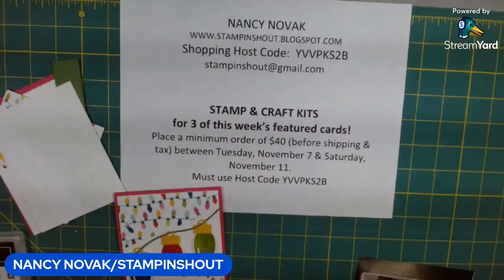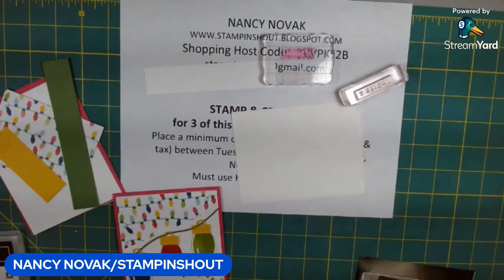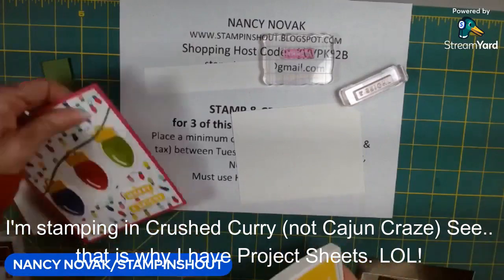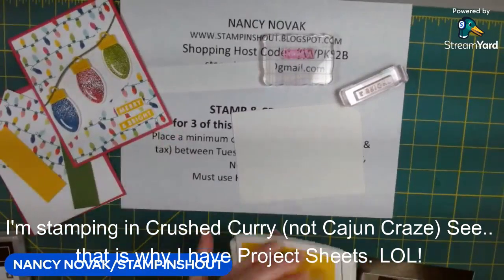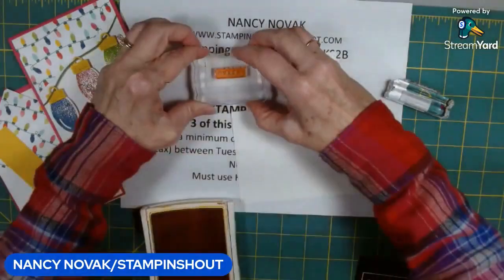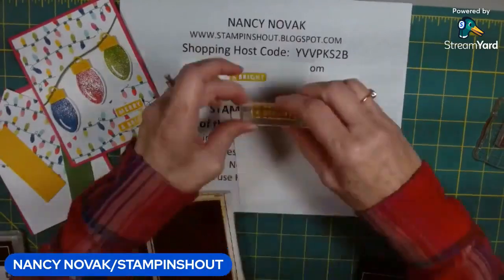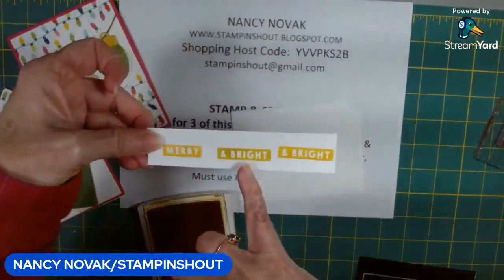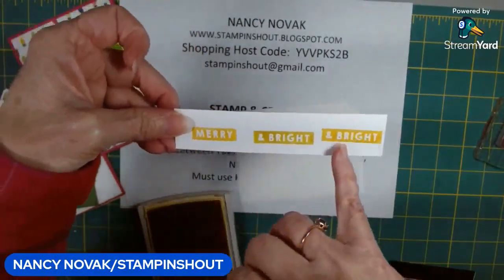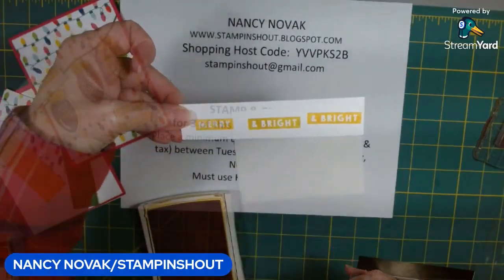Let's get started. I'm going to stamp 'Merry and Bright' in Cajun Craze — just like that. I stamped it one more time because that first one didn't look as yellow to me. So eventually we're going to cut these out, but I'm just going to put them off to the side for now.